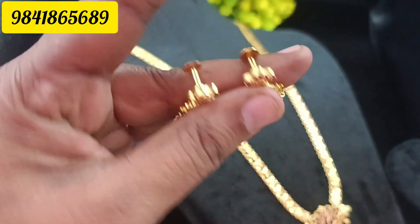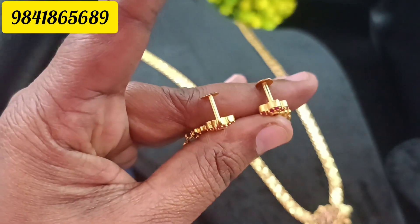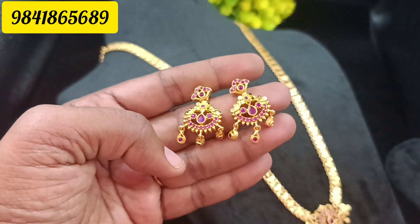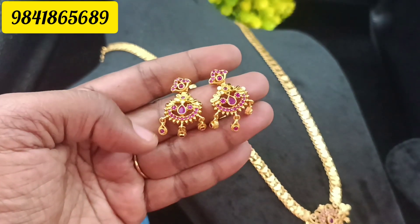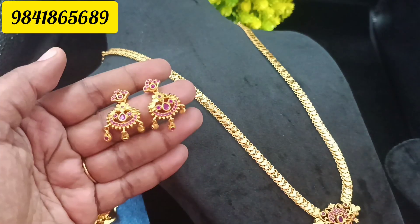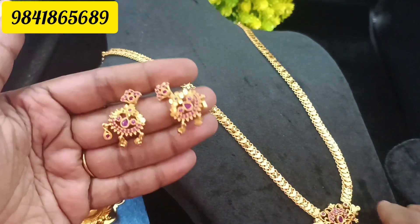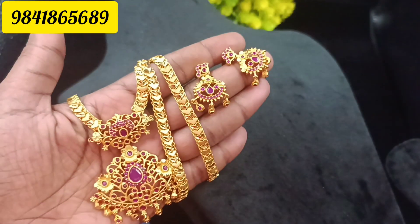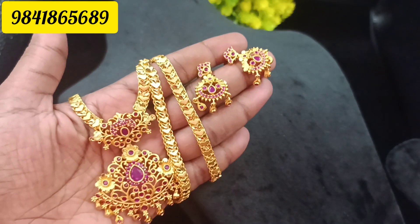It's a super finishing, premium quality. This price is 1399. When you put it on your screen, you can set your WhatsApp number in the screen. This is the price — 1399.